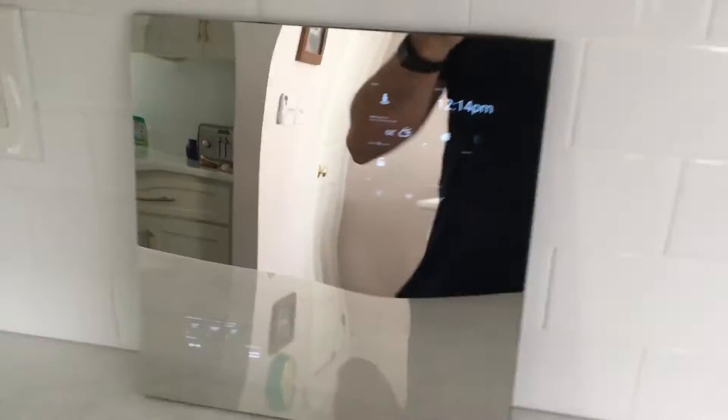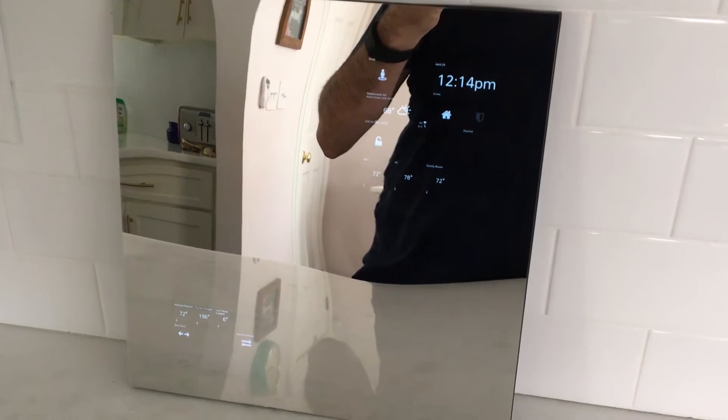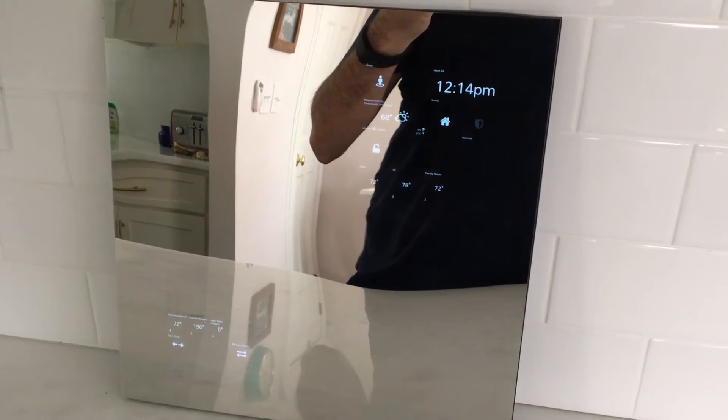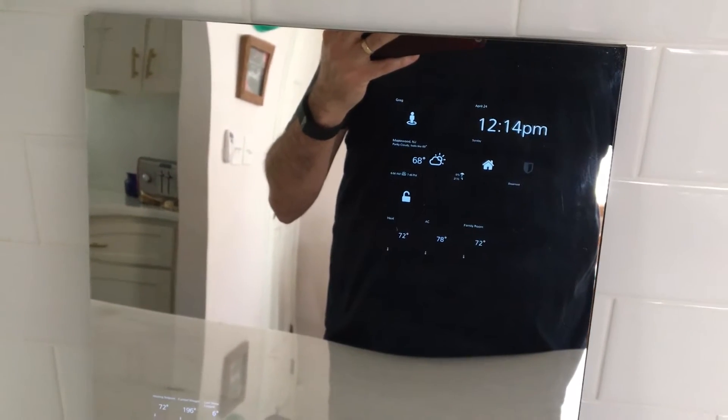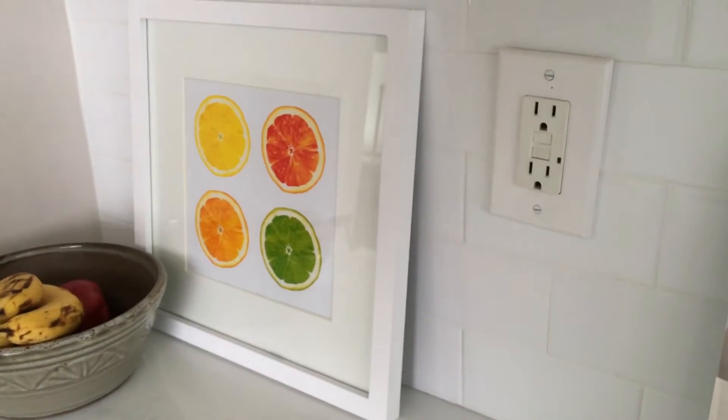Hey guys, just wanted to shoot a video showing off the smart mirror I've created using SmartTiles and SmartThings. This is version 2.0 of the project — I've actually included another old Android phone, so there are two screens behind the mirror. This is a proof of concept using a very flimsy, cheap two-way mirror; I already took the frame off since my wife used it for a kitchen.